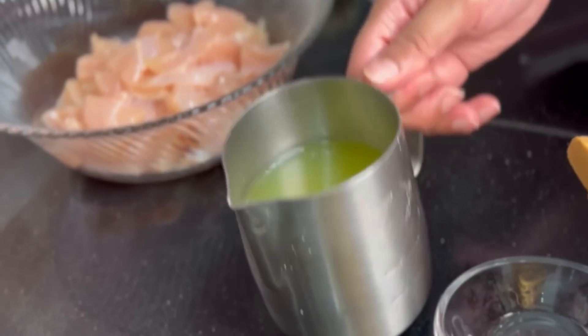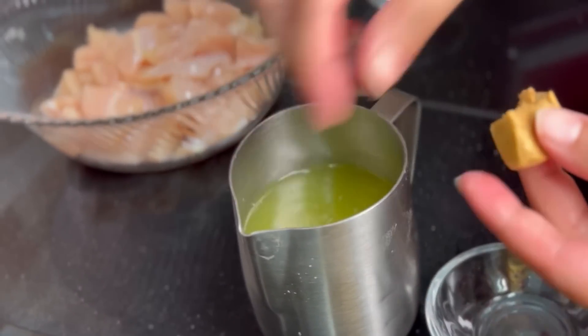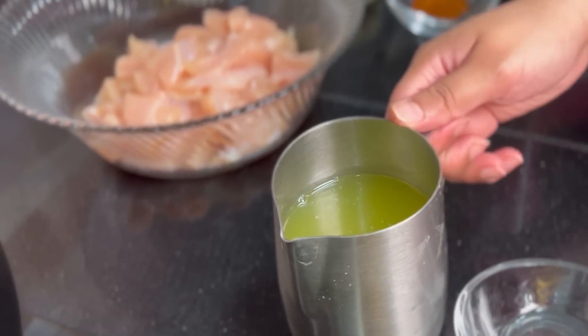So let's get started. Since our pasta water is very warm, I will add the chicken cube and whisk it so that it will dissolve. Now let's prepare the pasta.